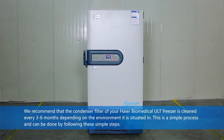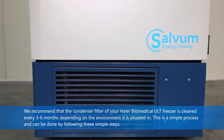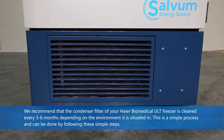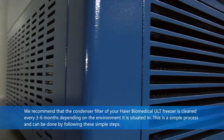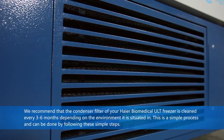We recommend that the condenser filter of your Haier Biomedical ULT freezer is cleaned every three to six months, depending on the environment it is situated in. This is a simple process and can be done by following these simple steps.